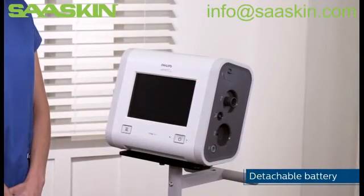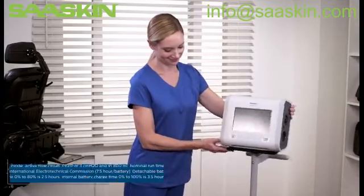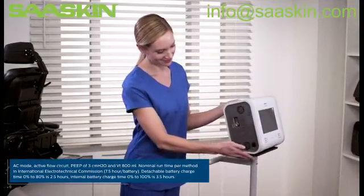The detachable battery can provide up to seven and a half hours of therapy and, when combined with the internal battery, can increase to 15 hours.